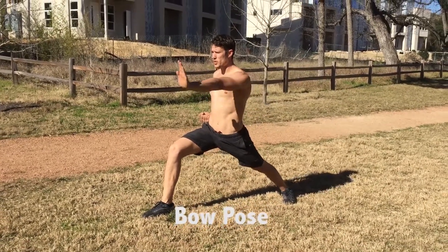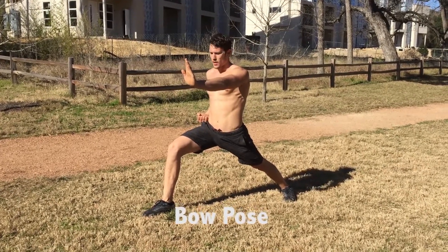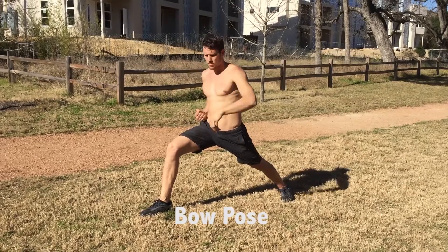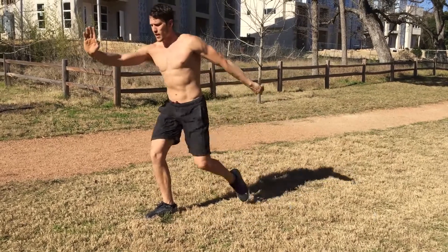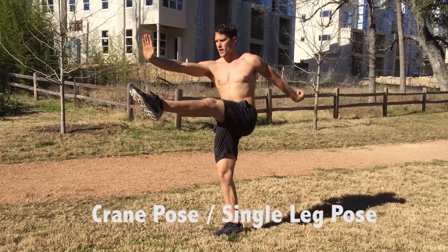Both my fists are chambered at my waist, and I push my left fist out. This is the first mountain. We're going to hook with our crane beak, push back through, push this hand out as we pull up. This is a single leg stance. If you can, push that leg out.